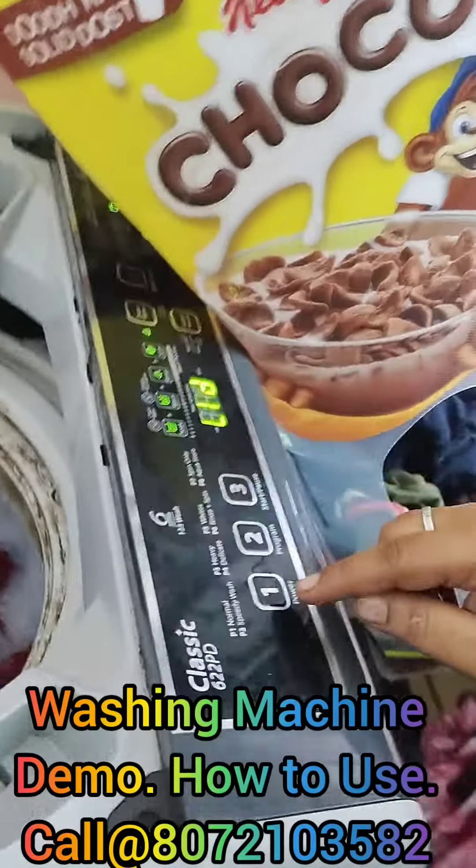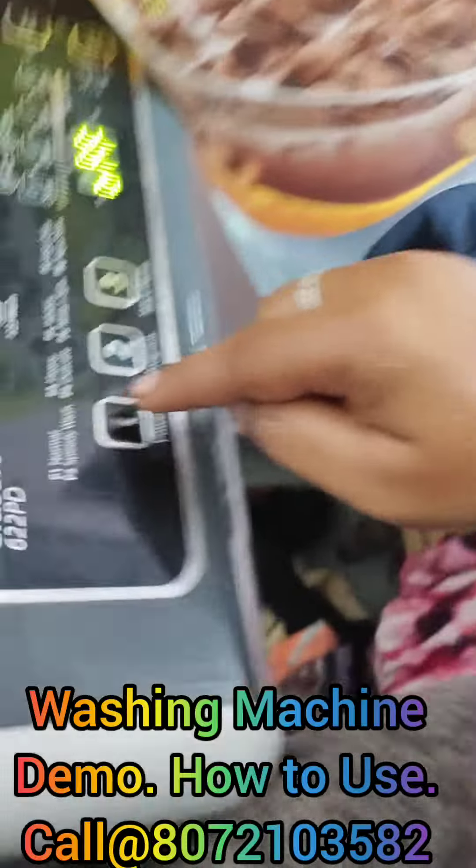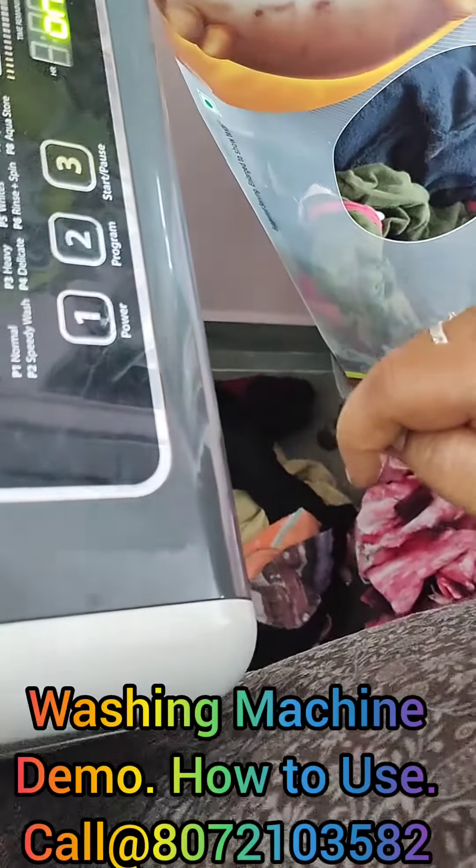I'm done. I'm done. It's done. It's done.